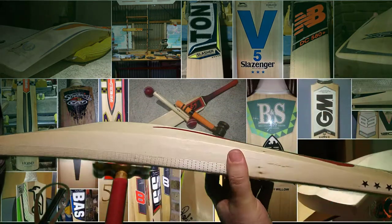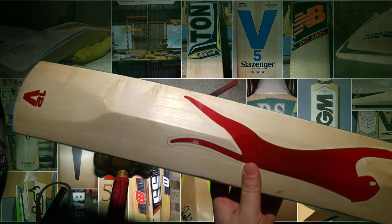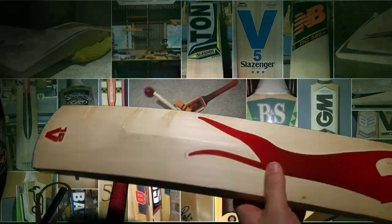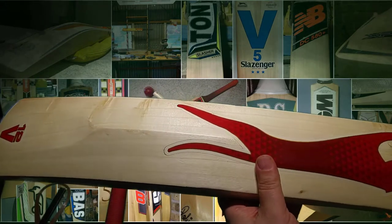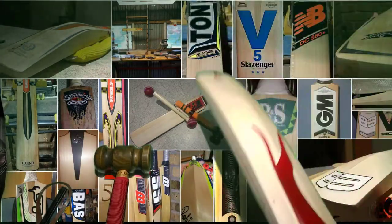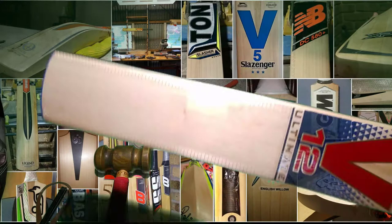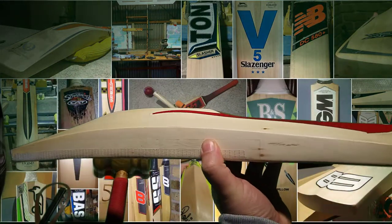This doesn't have the original grip on. I'm loath to give it a weight or pick-up test because it's balanced for the player who owns it, who puts two grips on it. But suffice to say, I would say these bats would pick up their weight — I don't think they would pick up any lighter than their weight without the two grips on.